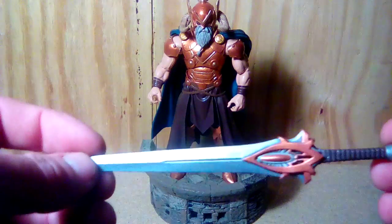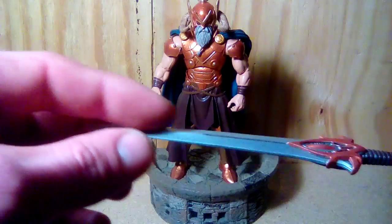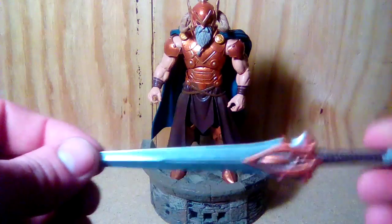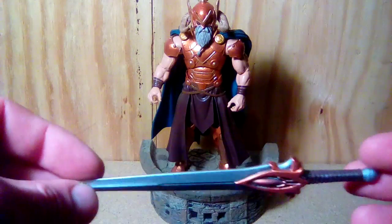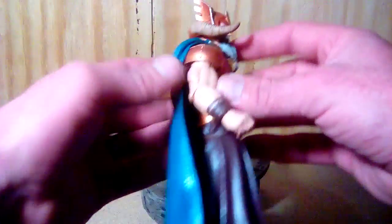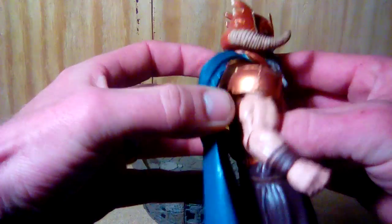For his sword, instead of that plain gray, grayish silver look, I accented it with gold and then painted it over with rune steel from Citadel paint to give it more of that Odin sword feel.